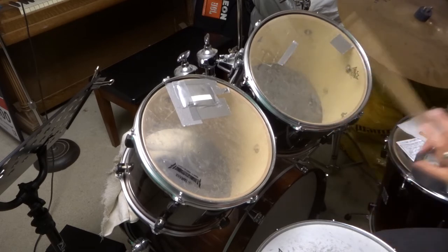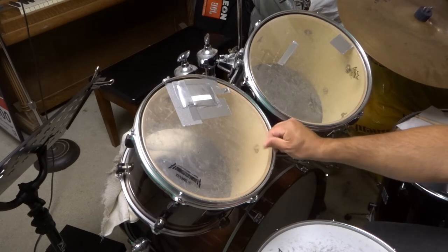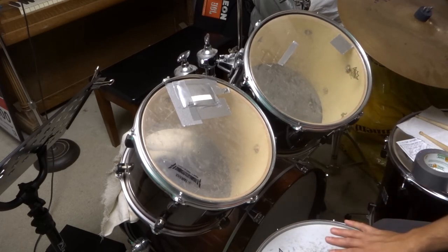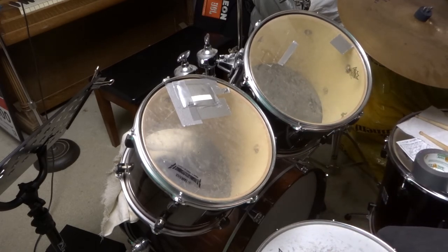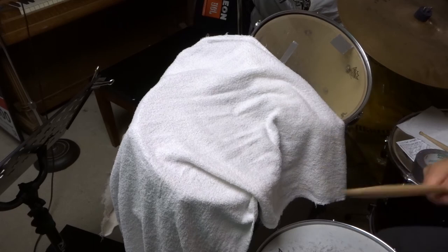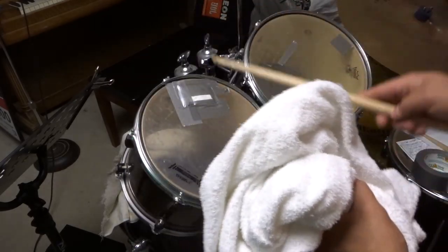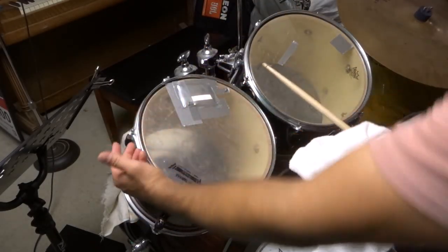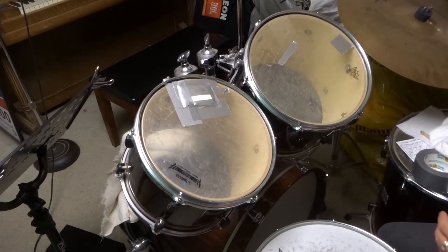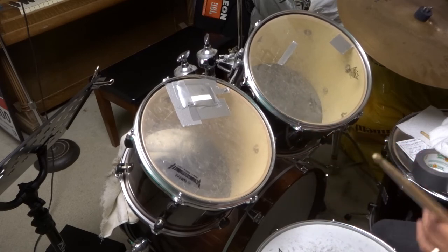By putting duct tape on the drum head you muffle the drums. You can also use drumming gels — they sell those; you just place them on the drum, they work and can be reused. You can also get a towel and place it over the drum head, but that'll over-muffle it significantly. Or you can place a towel or pillow inside the drum between the heads. I did that with my bass drum and it's significantly muffled — no ringing, it's an aggressive sound.